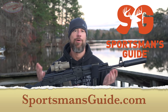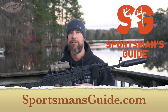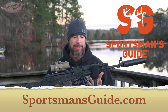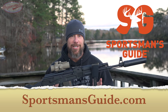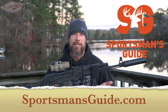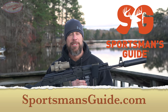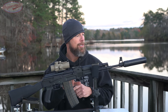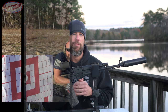Before we do that, I want to thank the sponsor of today's video — Sportsman's Guide. For folks that don't know, they have fantastic deals on firearms, ammunition, military surplus, and other outdoor and hunting gear at really good prices. They have even better prices if you're a member. The membership is relatively inexpensive and definitely worth it if you purchase that kind of stuff frequently. Now let's head out to the range and see what accuracy we can get out of this setup.